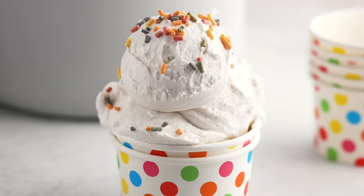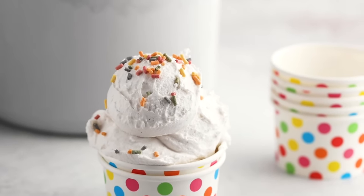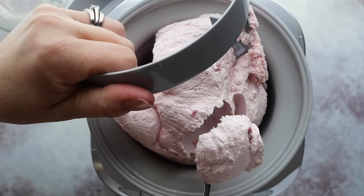I have five new keto ice cream flavors for you, including how to make dairy-free ice cream. These recipes are all easy — you're going to get creamy, scoopable ice cream without using eggs. We're going to use that special ingredient I talked about in my last video, but I'll also give you options for other ingredients you could use in its place to get that creamy texture. I'll cover how to churn it in your ice cream maker, plus down below I'll have options for a no-churn version.